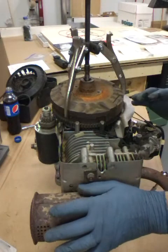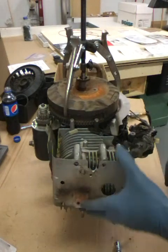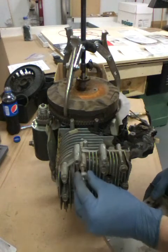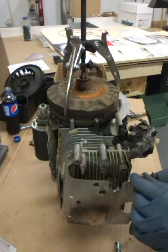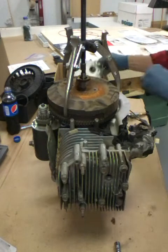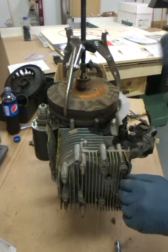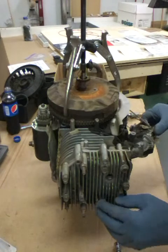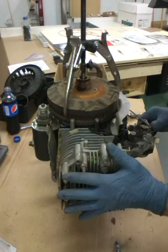I'll take the muffler off. Okay, we got the muffler off. Now we'll take this heat shield off. For some reason they have three washers stacked up there, probably to keep it square. Little things like that you want to take note of when you put this thing back together. Also take note of where these two studs are sticking out that hold that heat shield on.